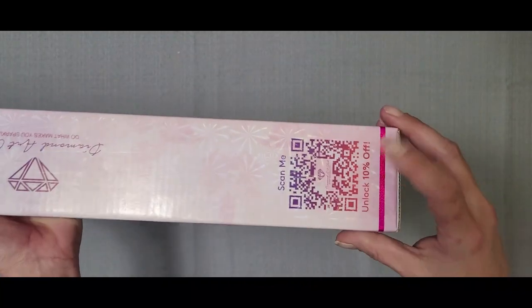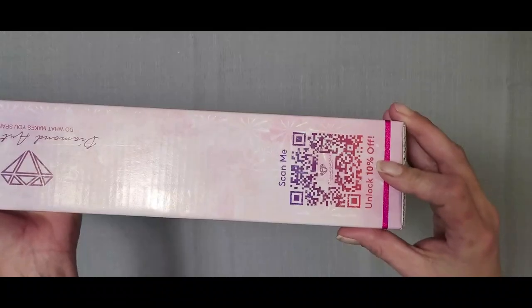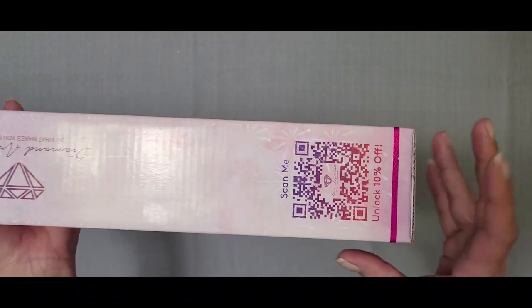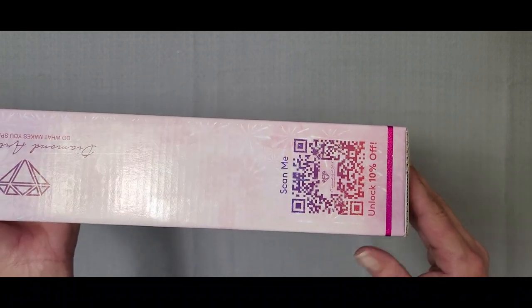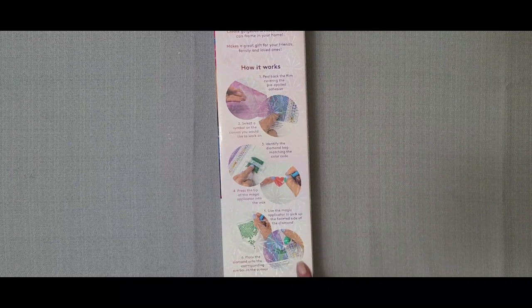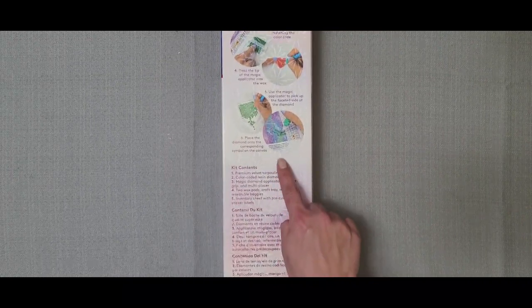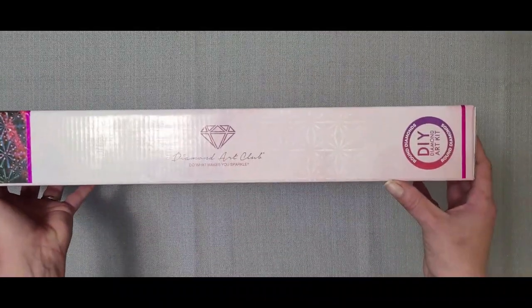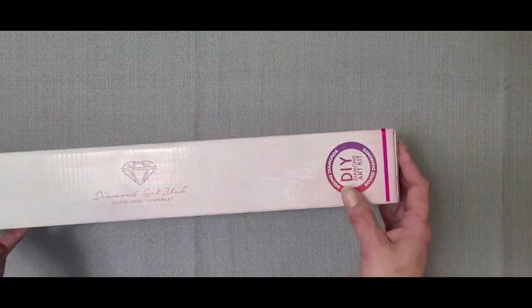On this side it says 'Scan me to unlock 10%.' All boxes come with this on them. You can scan this QR code and get 10% off. On the back of the box we get the instructions on how it works, and the kit contents in a couple of different languages. On this side it just shows the company logo again, and that indicates it is the round kit.